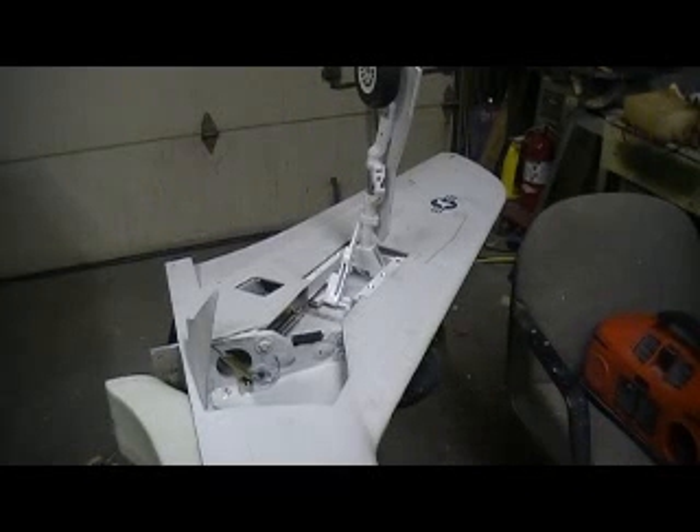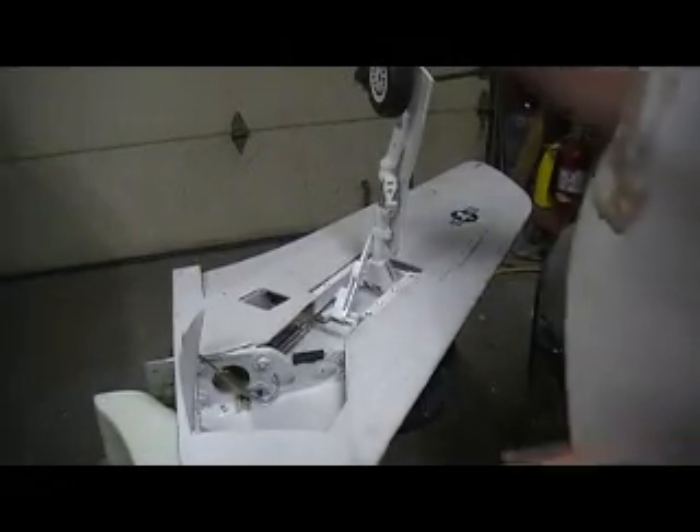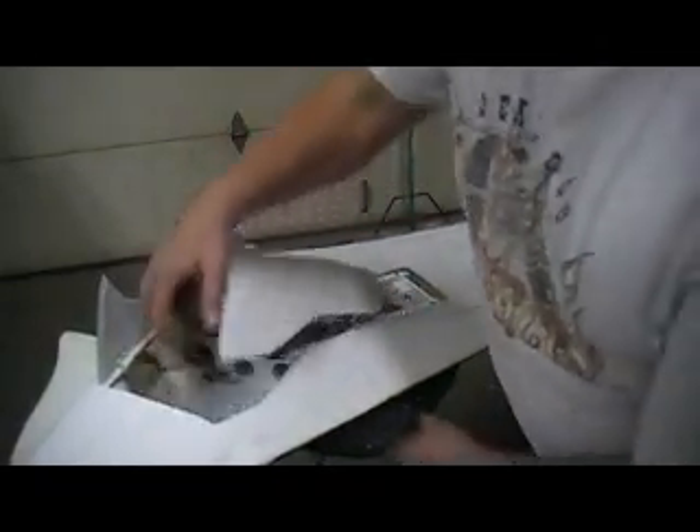Hello everybody and welcome back to the shop. Ten more minutes of Tumcheek building action. Things working good now. Bam, perfect fit. Got that air cylinder hooked up on this smaller gear door.